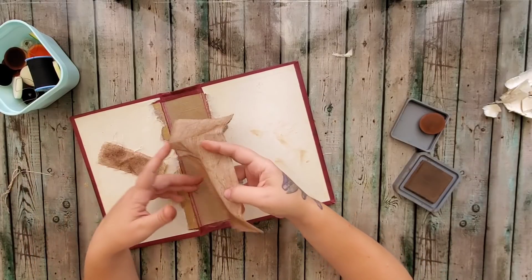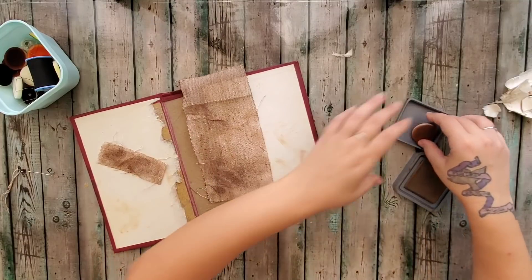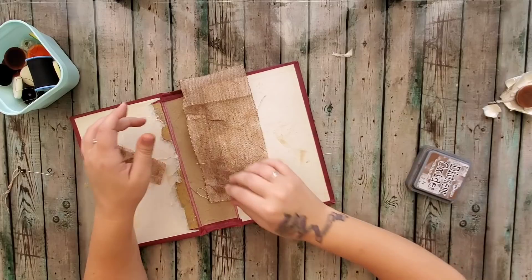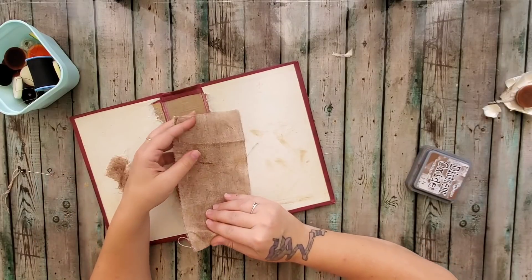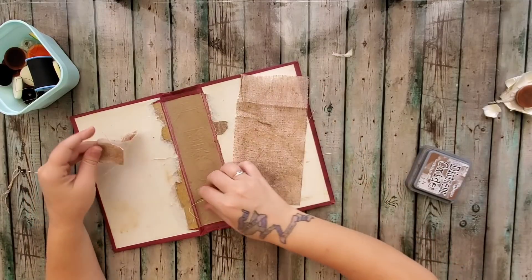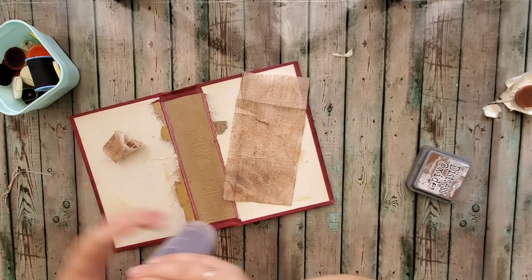Here are these pretties — you guys got to watch me darken them up. I hope you stuck around for our little conversation. Now we are going to mount these, so let's jump right in there and do that.